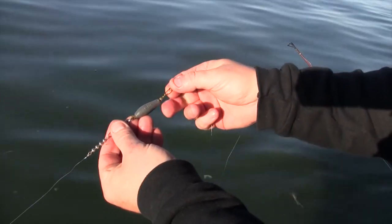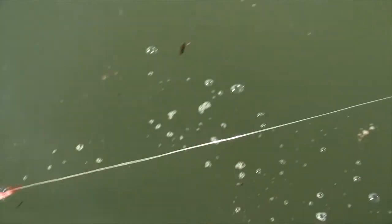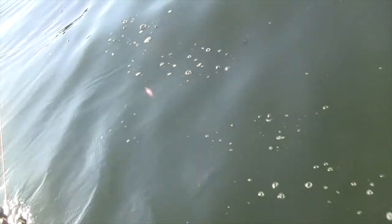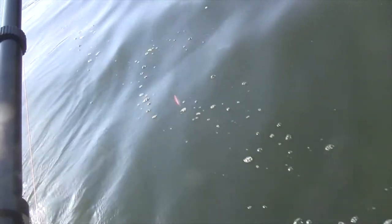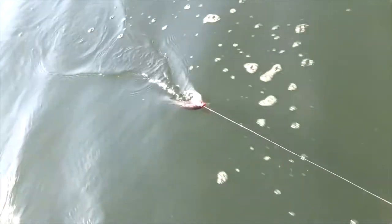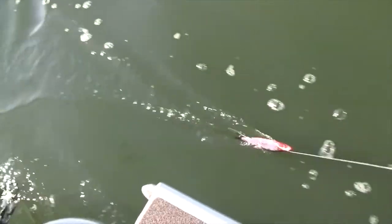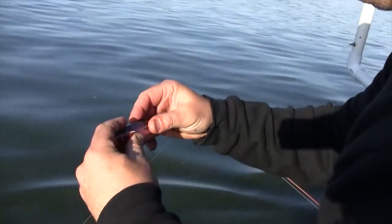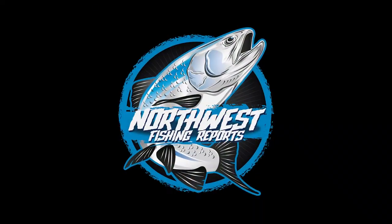We've got about an ounce and a half weight here on this one, going back to that leader where the bait's at, and I'm going to try to tune it a little bit. You want that bait to make about one to two revolutions per second. So if it's a little fast like that, you just bring it back in and you can straighten it out. That's the key — getting a nice roll. Sometimes it just takes tuning it a couple times to get a slower roll.